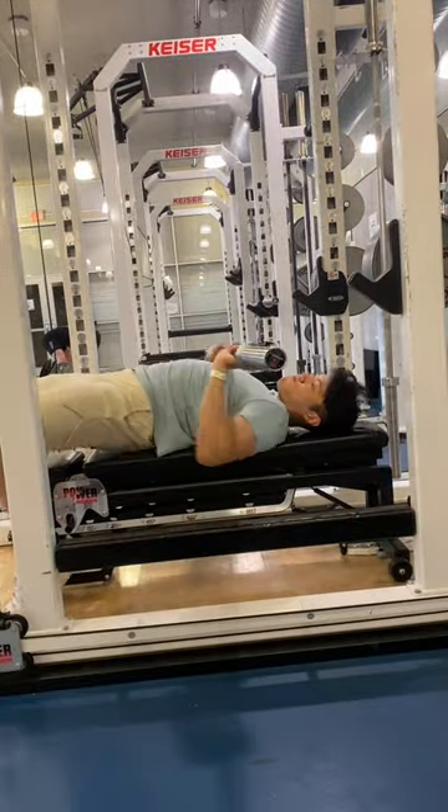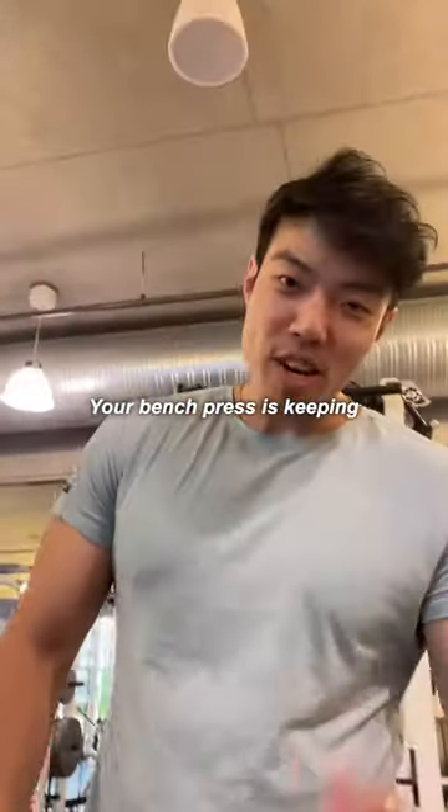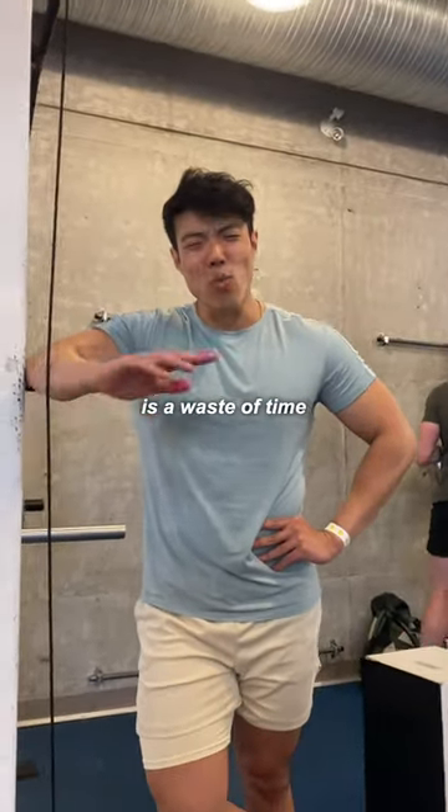Does your bench press look like this? Okay, maybe not that bad, but one important aspect of improving your bench press is keeping all your reps the same. Every rep that doesn't follow the most perfect movement pattern is a waste of time.